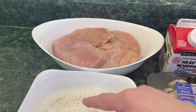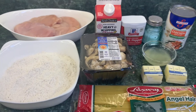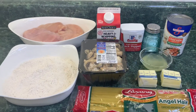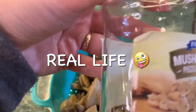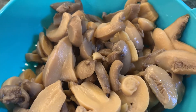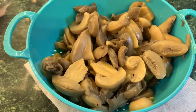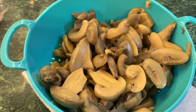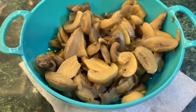I just wanted to note that I'm using jarred mushrooms instead. When I opened up the fresh mushrooms they smelled rancid, so I decided not to use them. Thankfully I had a jar of mushrooms in my pantry, and that's what I'm going to use instead.